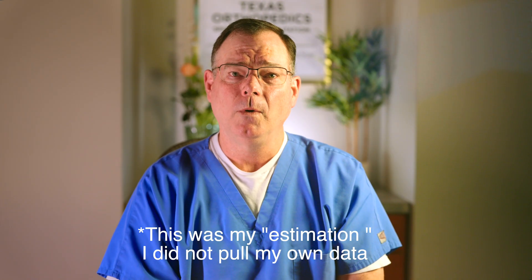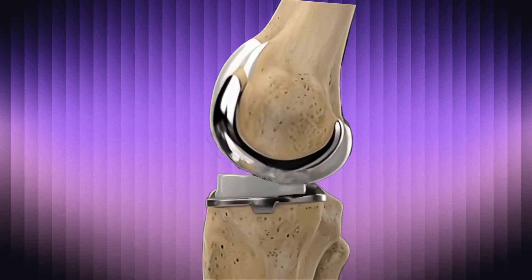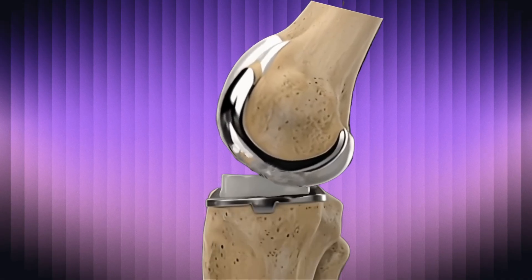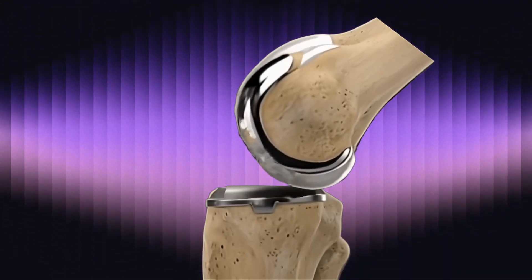There are a couple of reasons for that. One is that it's a technically challenging operation — and if I think there is any role for robots, this may be one. You're working in a very tight, confined space. Particularly with the Oxford, which is a mobile bearing system where the plastic is not attached to the metal and is floating around — if you do that improperly, that piece can squirt out and dislocate. That's a disaster and generally needs revision surgery.